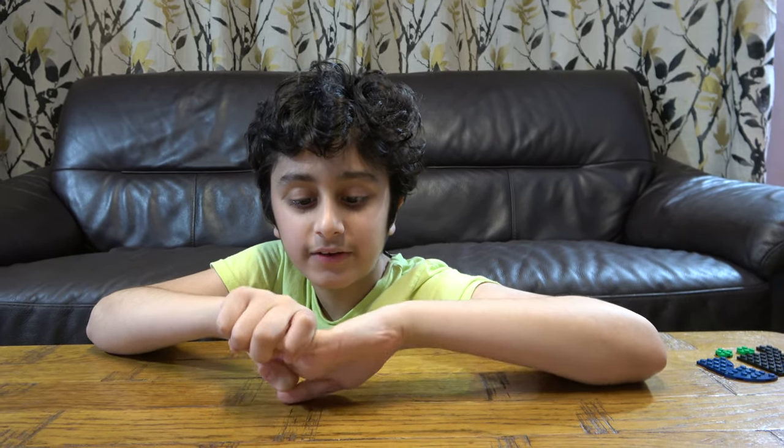Hey guys, today I will be showing you how to make a LEGO Halloween Ghost, but before we start I have to tell you something.